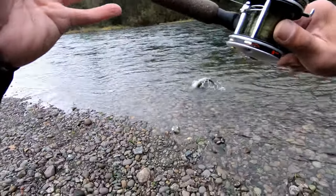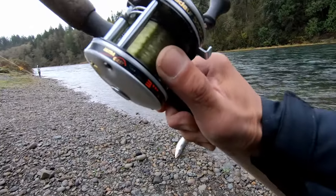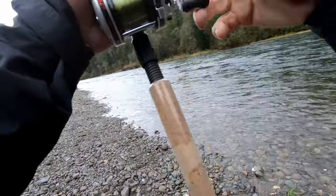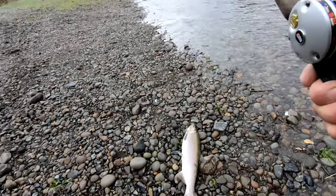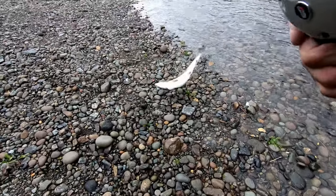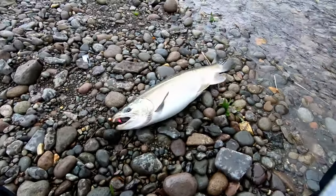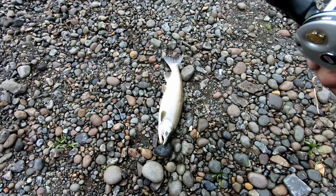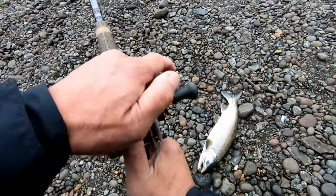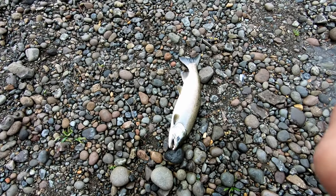Alright, here he is — come on baby! Not bad, not bad at all. Pretty good sized one. See, got him right on the mouth right there. Beautiful, still pretty nice.